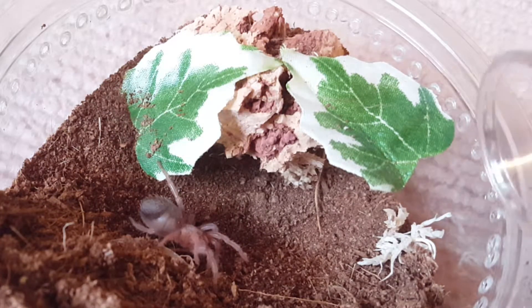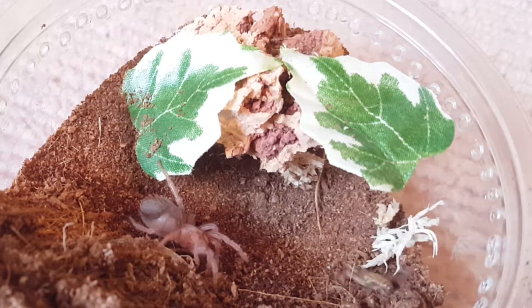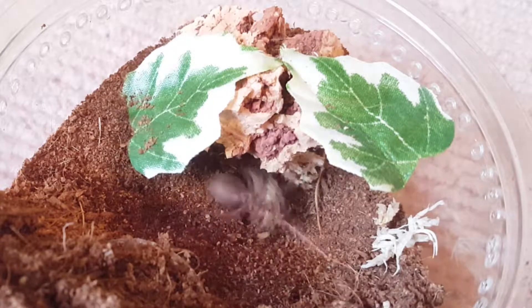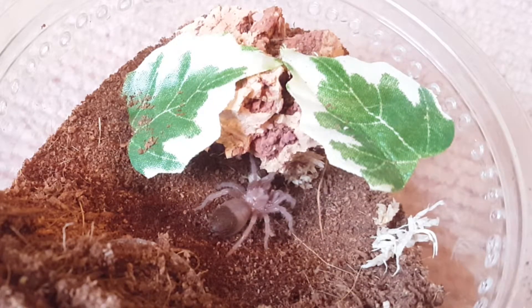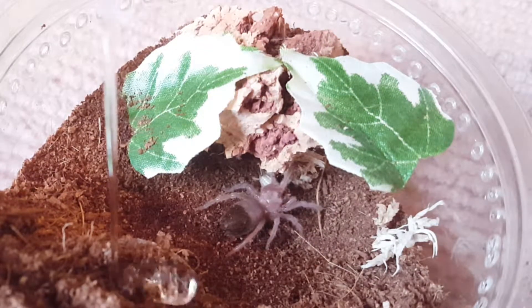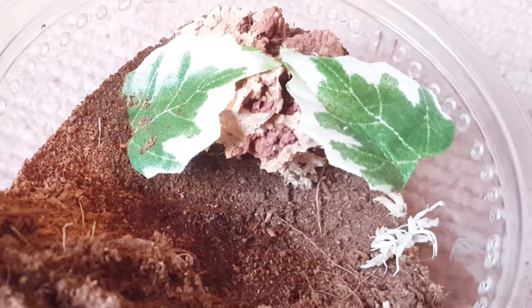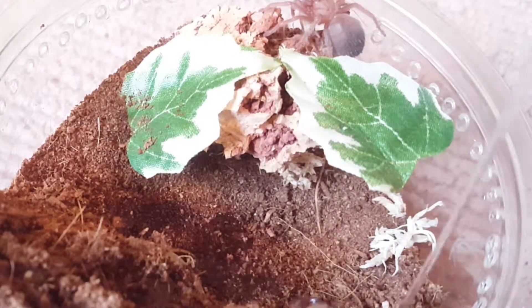This is the Brachypelma albiceps. Ever since it molted it's become a great eater. So if you get Brachypelmas about this size you can expect them to start eating for you, because it molted twice barely eating at all and only eating pre-killed - wouldn't take anything live, just cowered. And suddenly it starts eating like crazy.